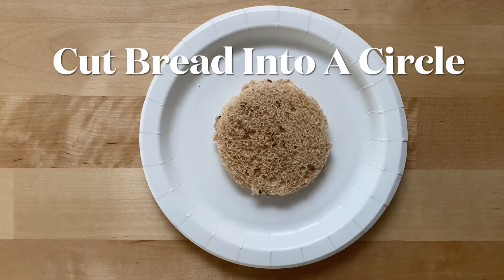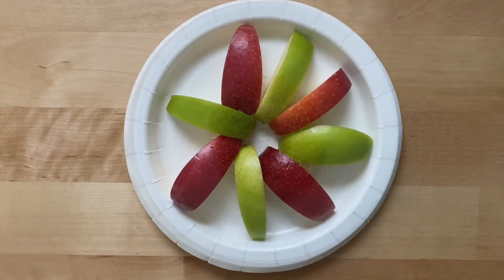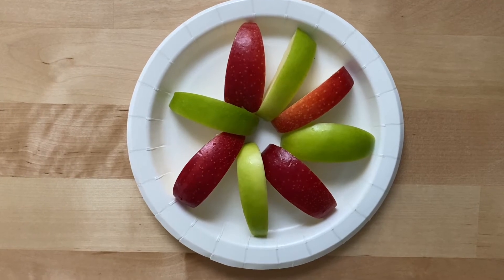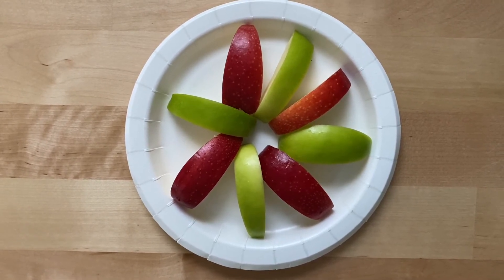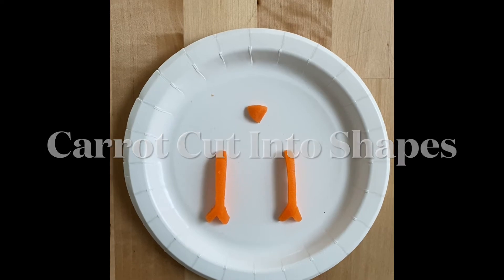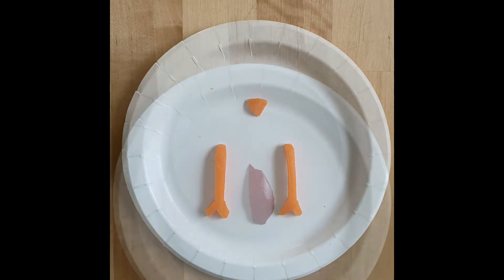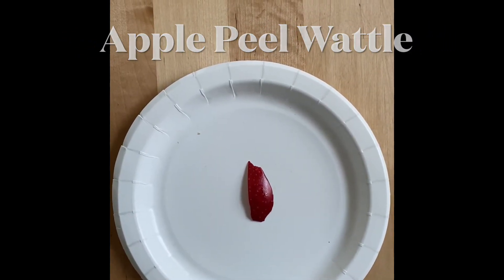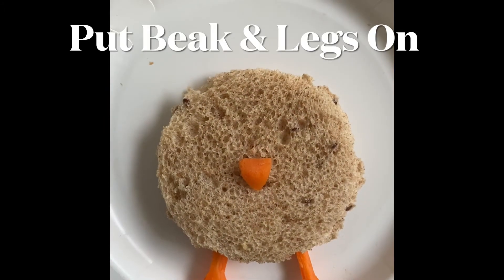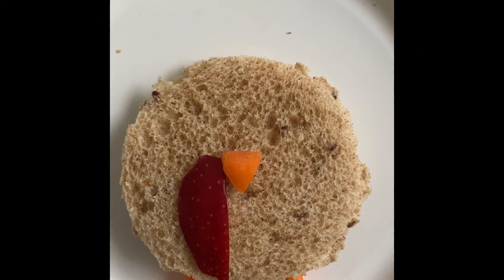To make a turkey sandwich, you will need to cut a slice of wheat bread into a circle, some apple slices — you can use all red, all green, or mix them — a carrot cut into a triangle for the beak and this shape for the legs, and some apple peel cut into this shape for the waddle. Put the carrot beak and the legs in place, then place the apple peel waddle next to the carrot beak.